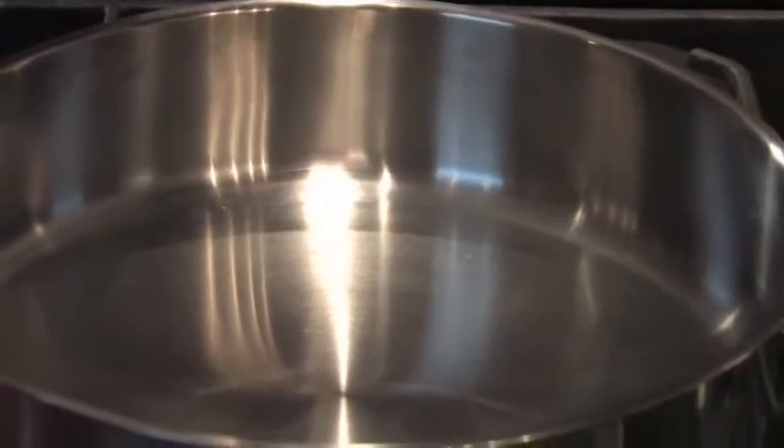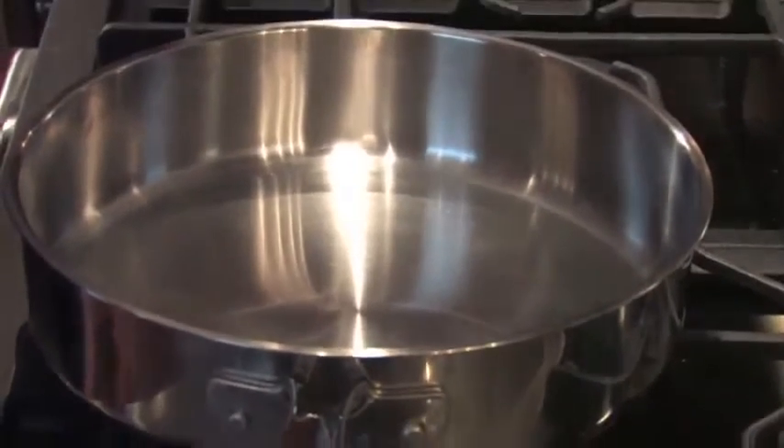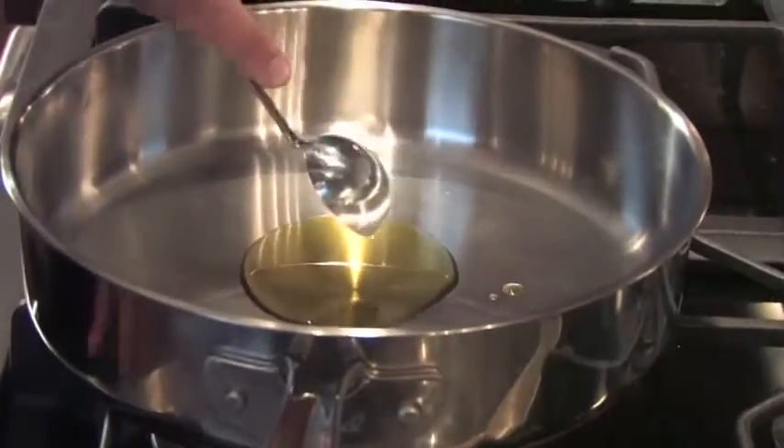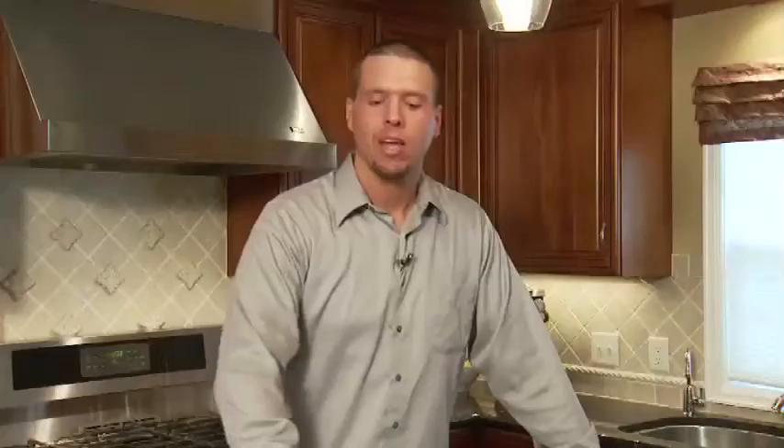I'm going to start up my burner and put it on low to medium heat, and add my tablespoon of olive oil and let that warm up just a bit before I add my onions. We're using a white onion for this recipe.